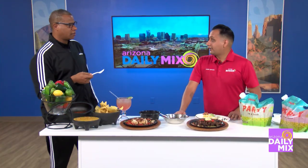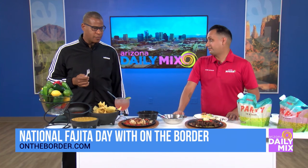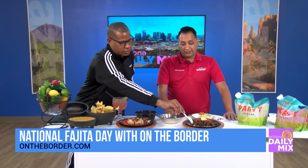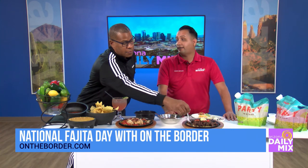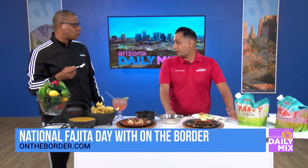If you want to order online, the website is www.ontheborder.com. And to make everybody feel safe, we do social distancing dine-in, we also have curbside, and delivery as well.